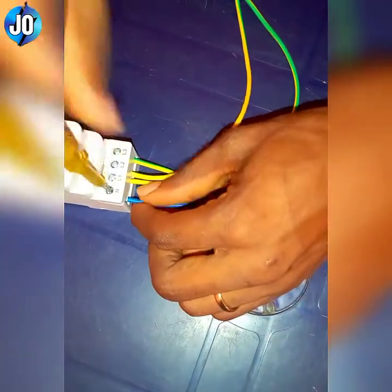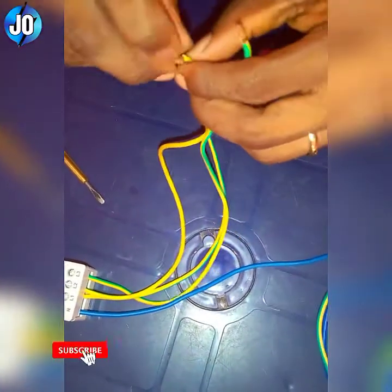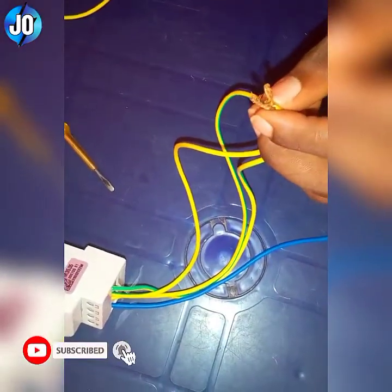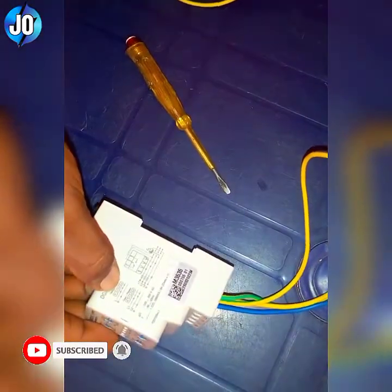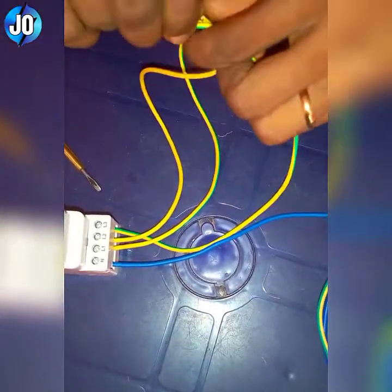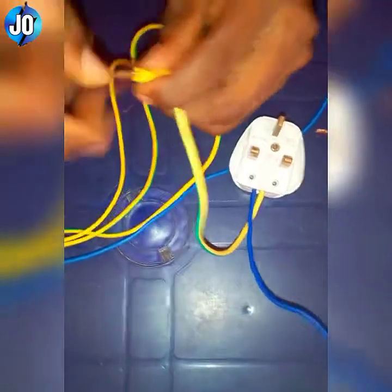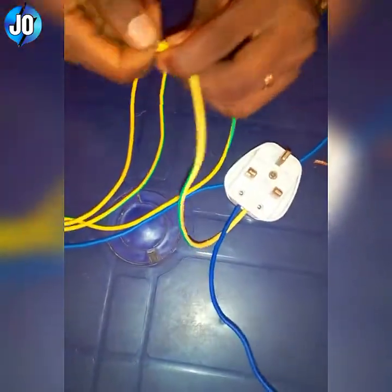Now I'll connect the neutral — I'll be using this blue wire as the neutral to the neutral terminal N. Since I'm using only single phase here, I will have to join these three live wires together as indicated in the diagram. I will loop the supply, and the neutral has to connect to the neutral terminal of the supply.